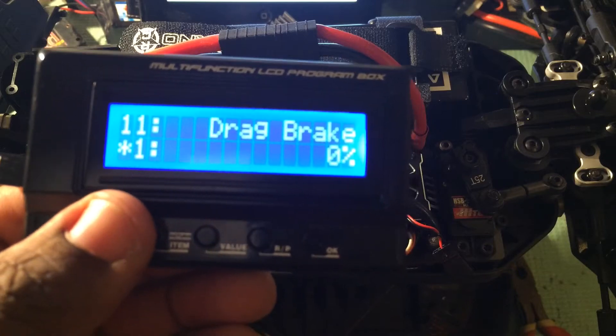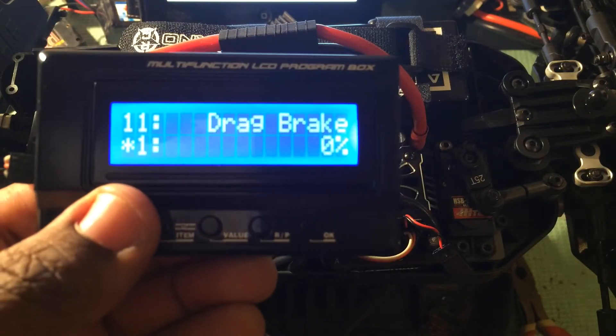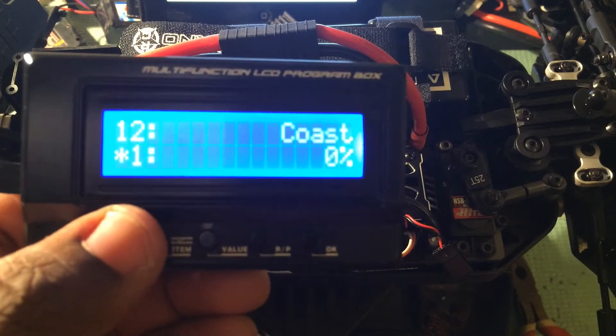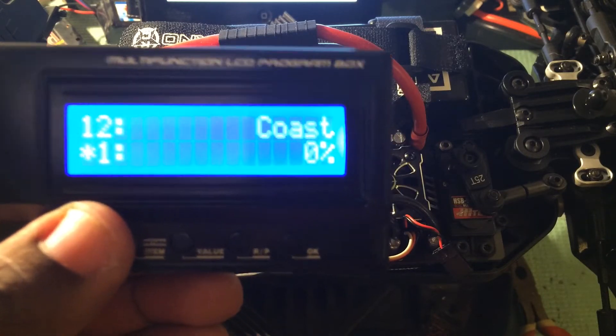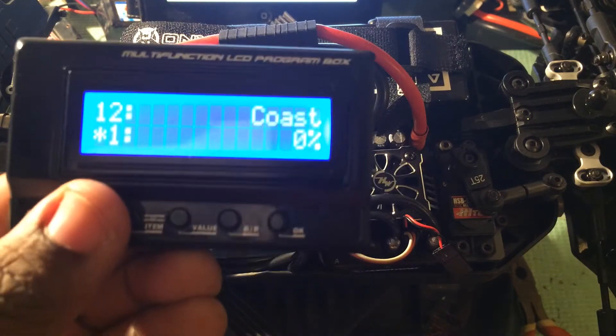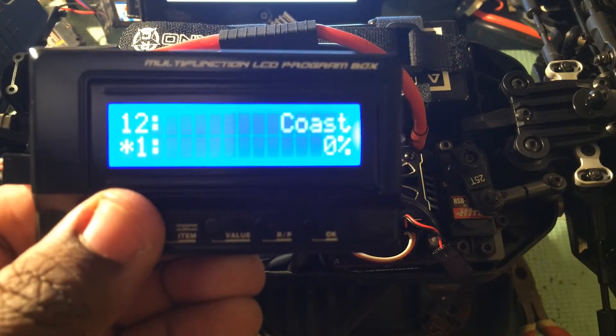Eleven is going to be your drag brake, which can be set from 0 to 100%. Twelve is new — coast — can be used to remove that drag feel created by these larger motors. This is adjustable from 0 to 20%.